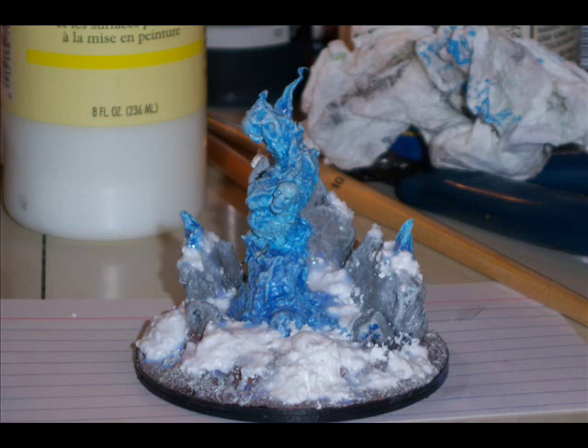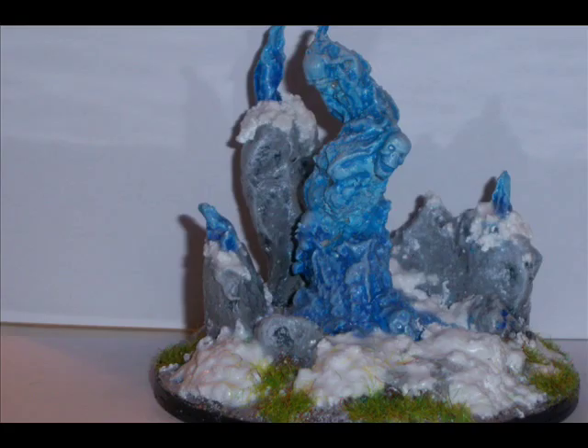This project is now just about done, and here again is the finished project. I started this with my new Legion of Everblight army in mind — I kind of like the whole blighted flame idea. And to continue with this idea, I made myself some fury tokens.